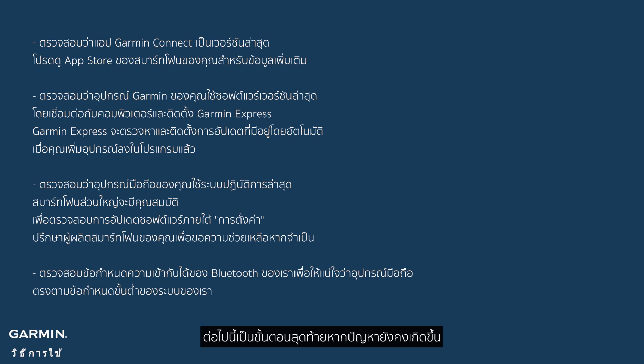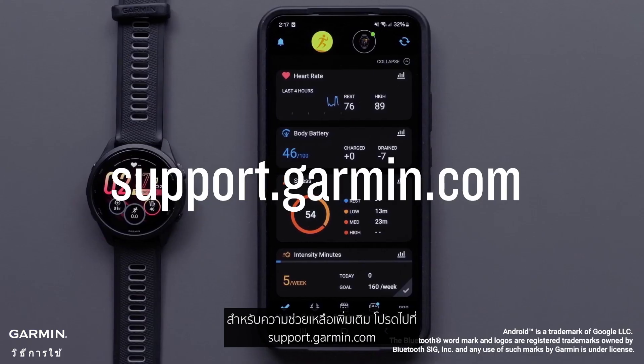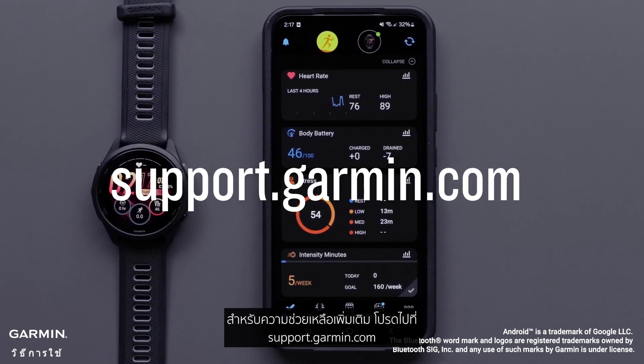Here are some final steps if issues persist. And that's it — thanks for watching. For more help, please visit support.garmin.com.